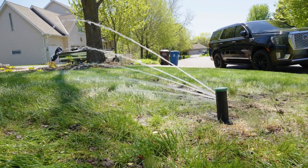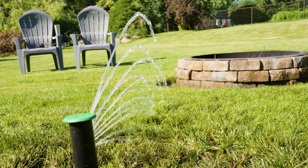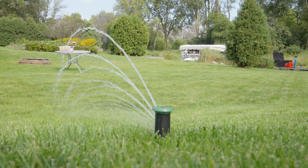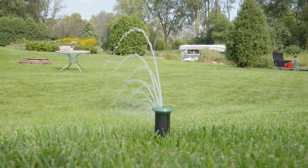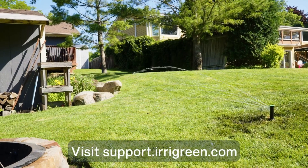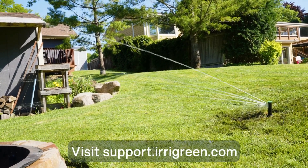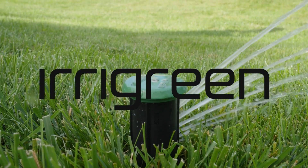Congratulations! You've installed an Irigreen system. For more information on setting up maps, schedules, utilizing auto water, or adding traditional valves and sensors, visit our support page at Irigreen.com. Be sure to like and subscribe to stay in the loop on all Irigreen content. Thanks and happy watering!